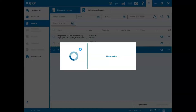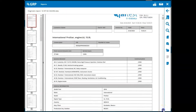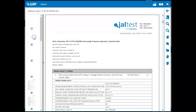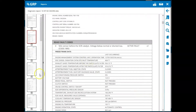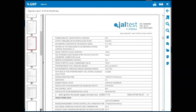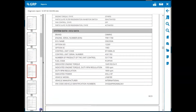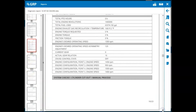Once you open the report, it's important to note that some customer information and shop information is not included by default, but can be set up to appear on the reports. These reports are excellent for holding yourself accountable to your customers. They include all the vehicle information, fault codes including freeze frame data, system data, live parameters, and even some of the testing features.